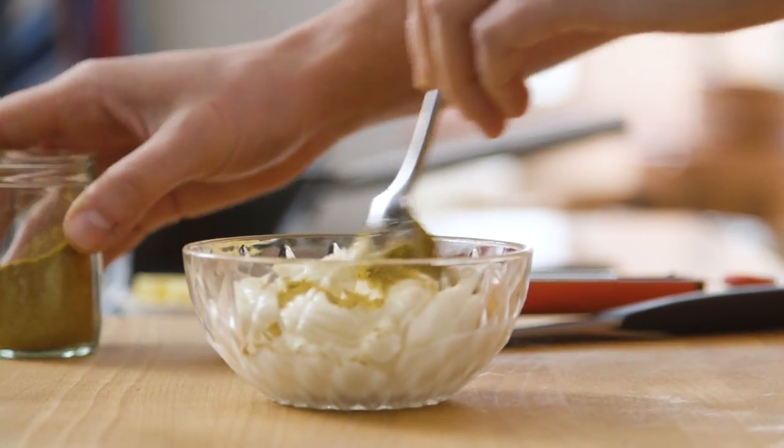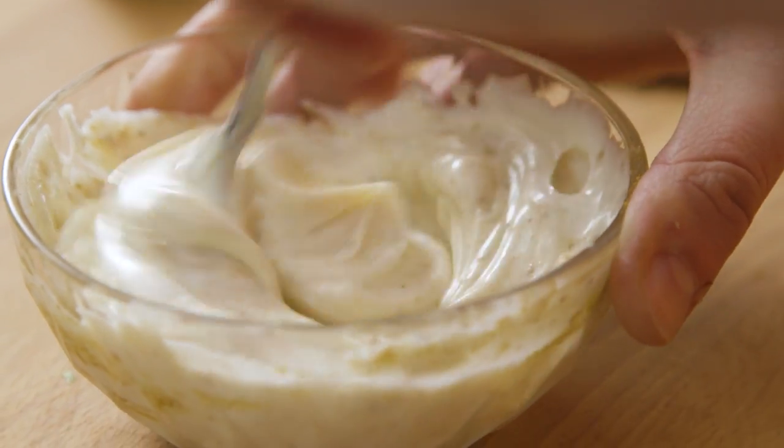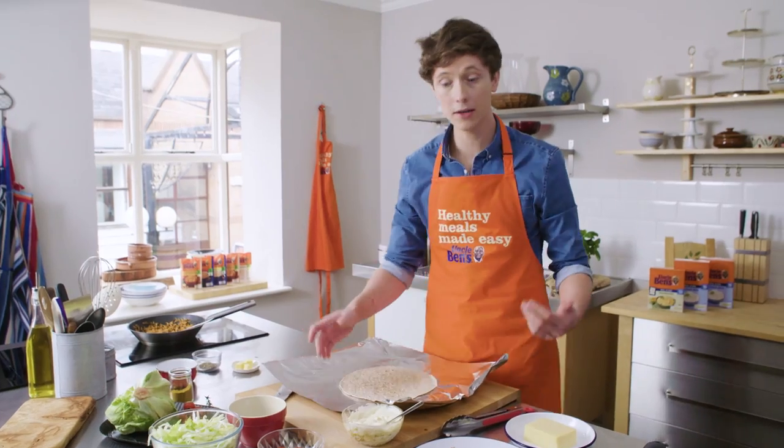For the mayonnaise, add one teaspoon of curry powder to four tablespoons of mayonnaise. Then slice the steak nice and thin and just build up your burrito.